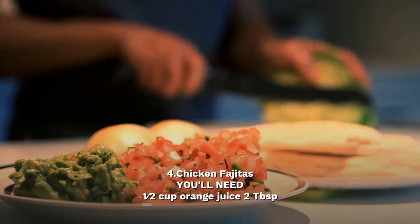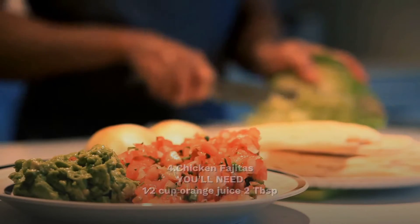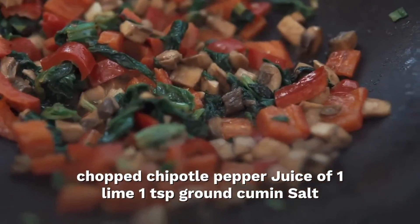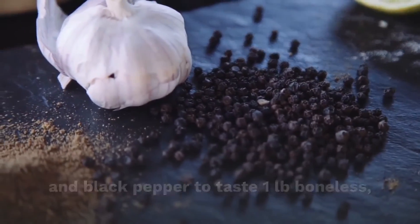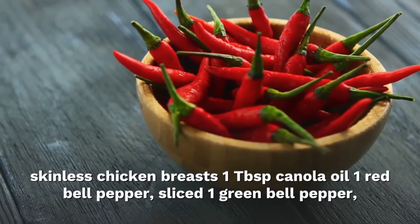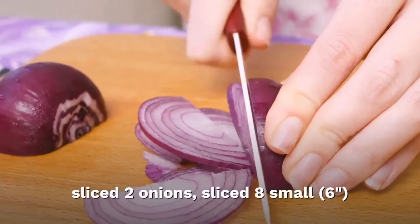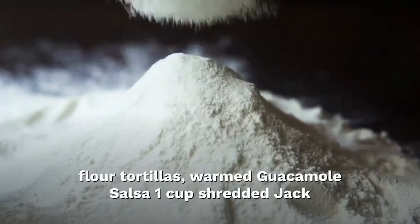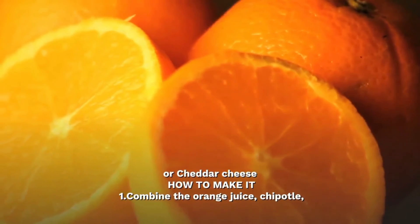Chicken fajitas. You will need: 1 and a half cups orange juice; 2 tablespoons chopped chipotle pepper; 1 teaspoon ground cinnamon; salt and black pepper to taste; 1 tablespoon cumin; 1 tablespoon canola oil; 1 red bell pepper, sliced; 1 green bell pepper, sliced; 2 onions, sliced; 8 small flour tortillas; salsa; and 1 cup shredded cheddar cheese.